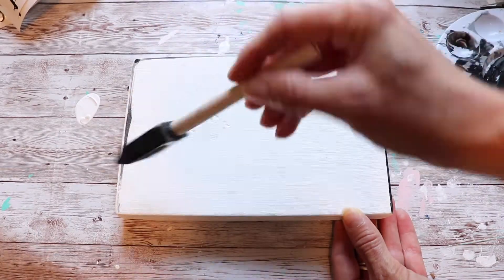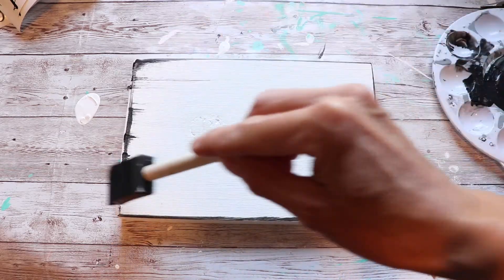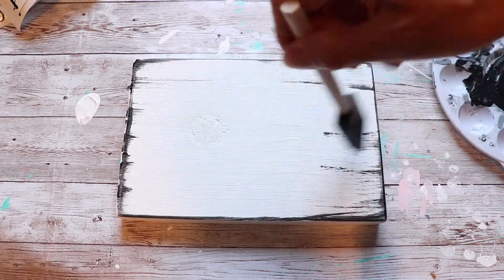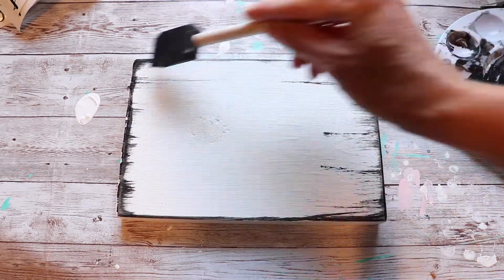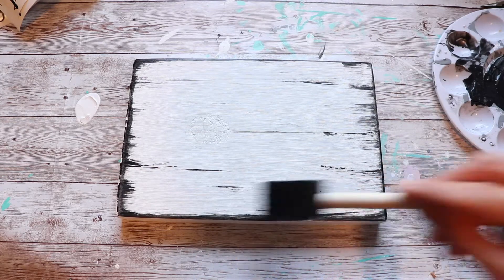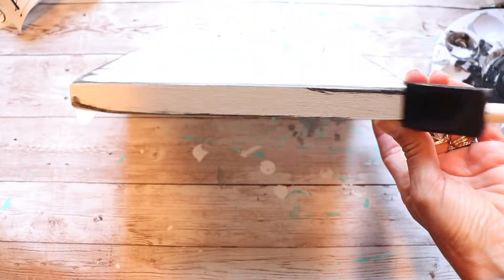For my first riser project, I'm using a piece of scrap wood that I already had ready to go. I painted it white and let that dry, and here I'm adding some black paint around the edges in different areas of the wood, very lightly with a sponge brush, to give it more of a worn, rustic, older farmhouse style look. Then I'll add a vinyl decal to it — I made several different ones to choose from.